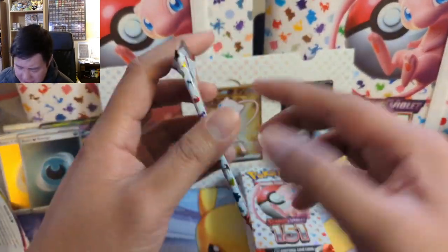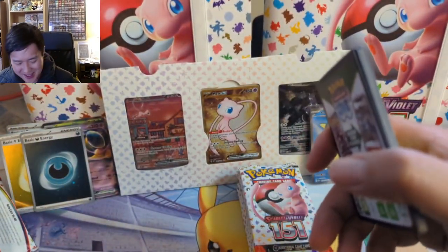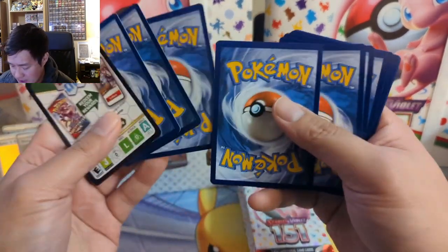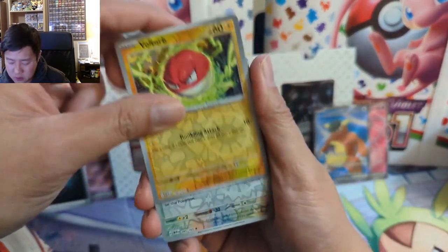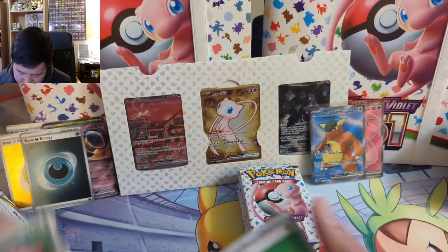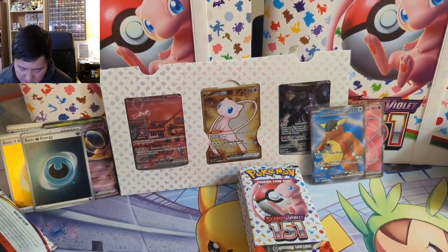Last pack of the first half — very solid hit ratio. This feels more like a regular special set, like Crown Zenith or something like that. Voltorb trio into a very cute Chansey. All right, let's get to the second half.